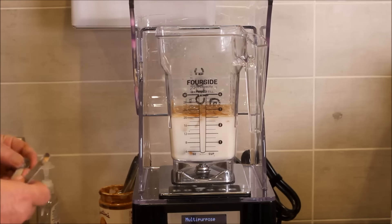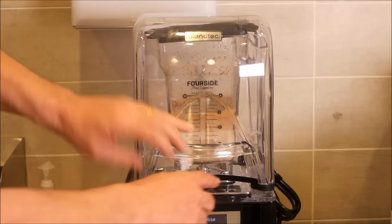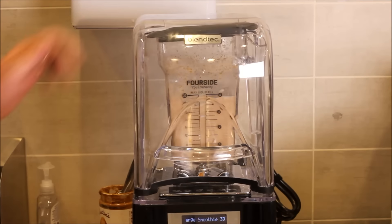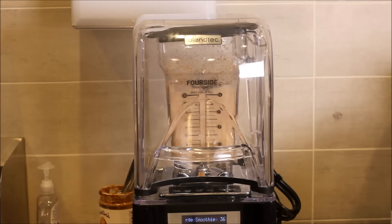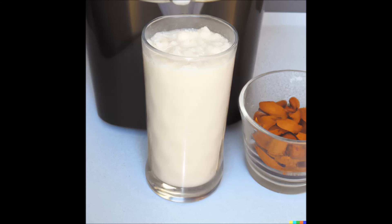Then just a little teaspoon of chia seed and we're making magic. Blending this up for 60 seconds to a nice smooth mixture. It's a meal in itself — so tasty. Do this at home, folks, you'll love it! Thanks for watching, I really appreciate it. Take care!